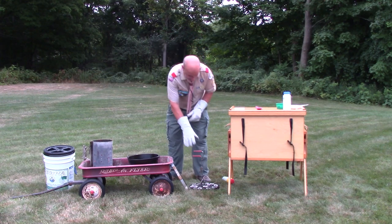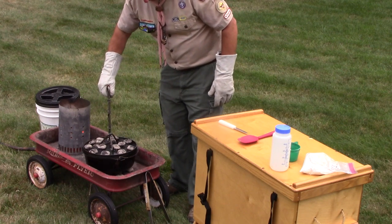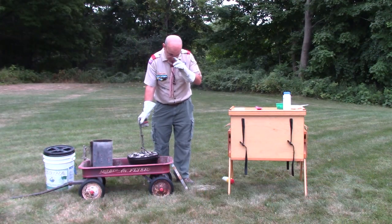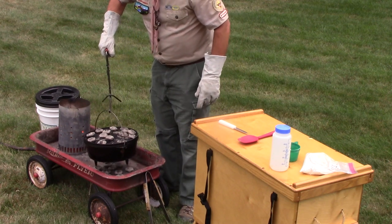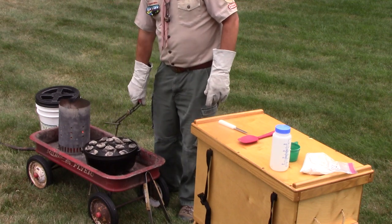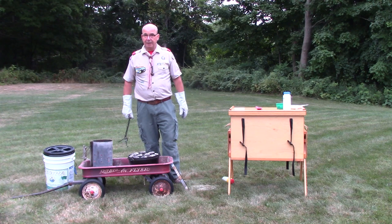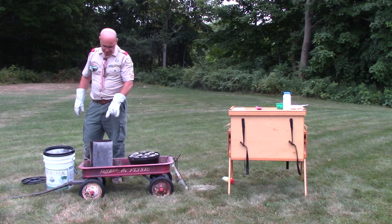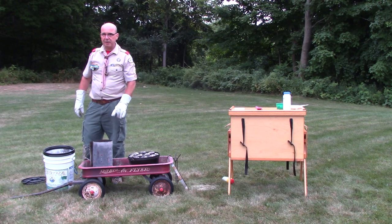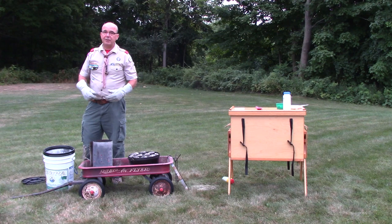I'm putting the dutch oven lid back on using the lid lifter, clamping down and giving it a slight spin to make sure it's seated properly. Now I'm taking the bale of the dutch oven and spinning it about a third of a turn in the opposite direction to help even out the heat on the bottom. I'll watch the coals to make sure I have enough, and I'm going to add a couple extra briquettes to make sure I have enough charcoal to bake this all the way through — running out of coals mid-bake can really extend your baking time.